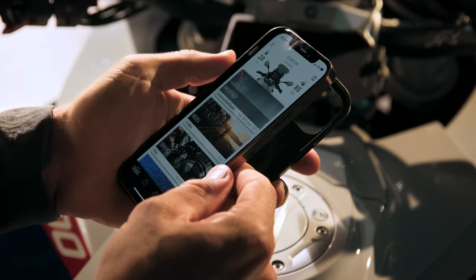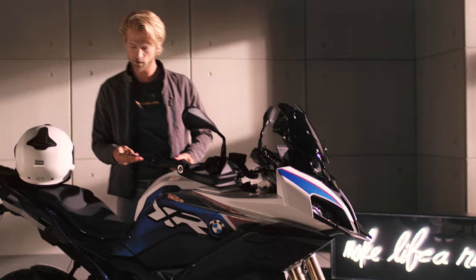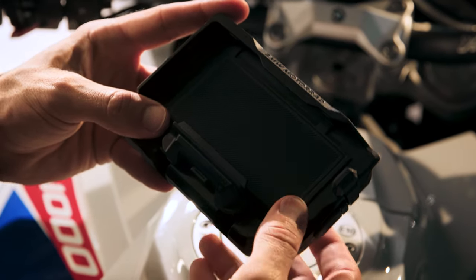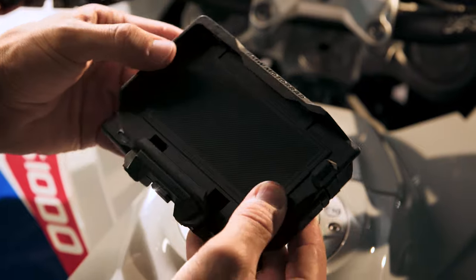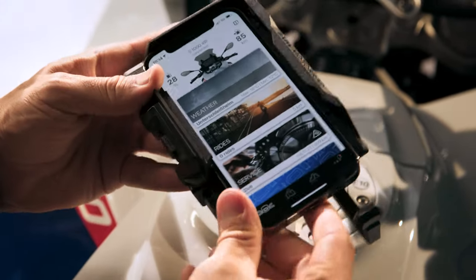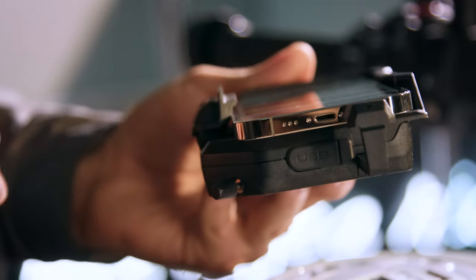Removing bulky smartphone cases ensures a tighter, safer fit of the Connected Ride Cradle. Untighten the screw and extend the arms. Slide your smartphone in from the top, screen towards you, charging port typically to the right.